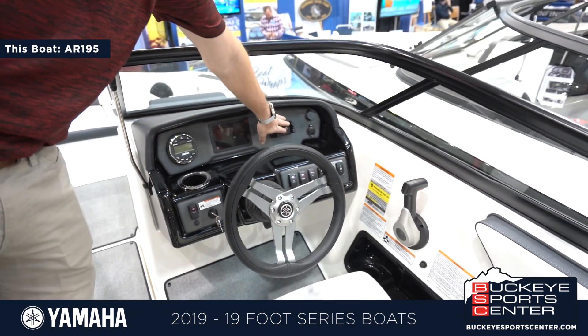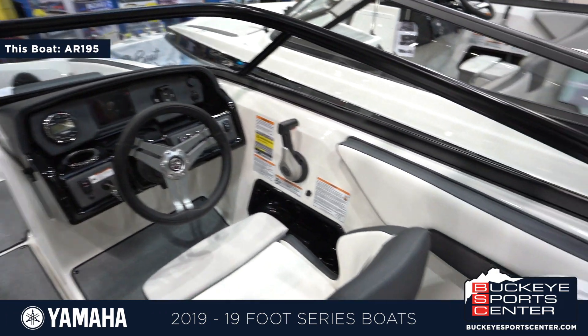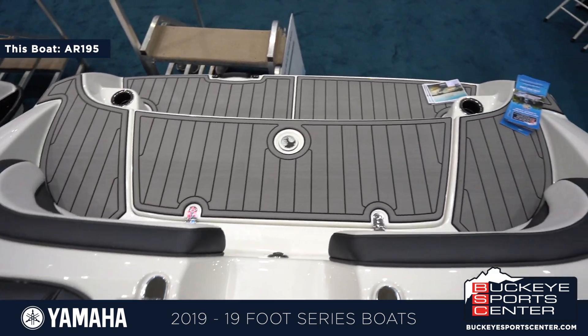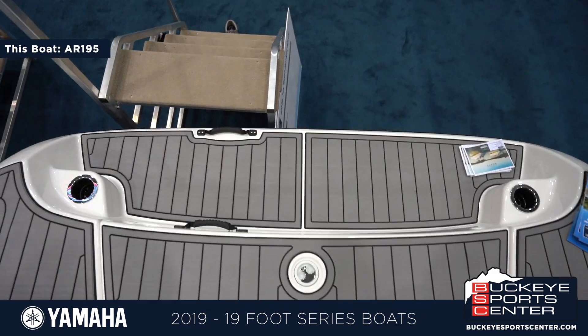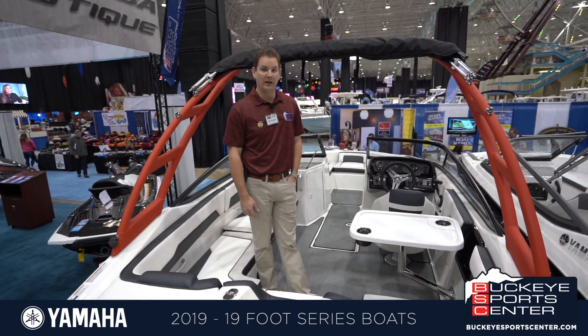There's a nice phone holder as well that expands for different sizes — a pretty cool feature. The 195 series is going to come with a super vortex high output 1800CC engine, so this boat will get up and go — it'll fly.